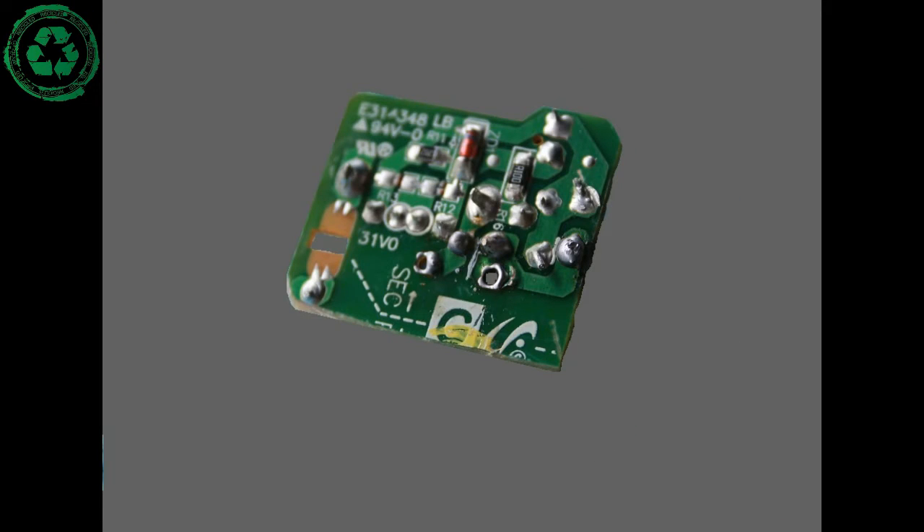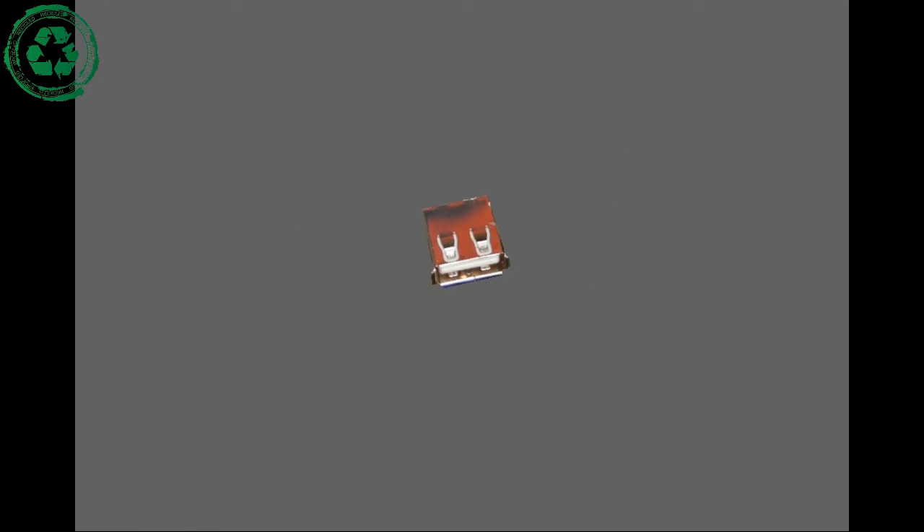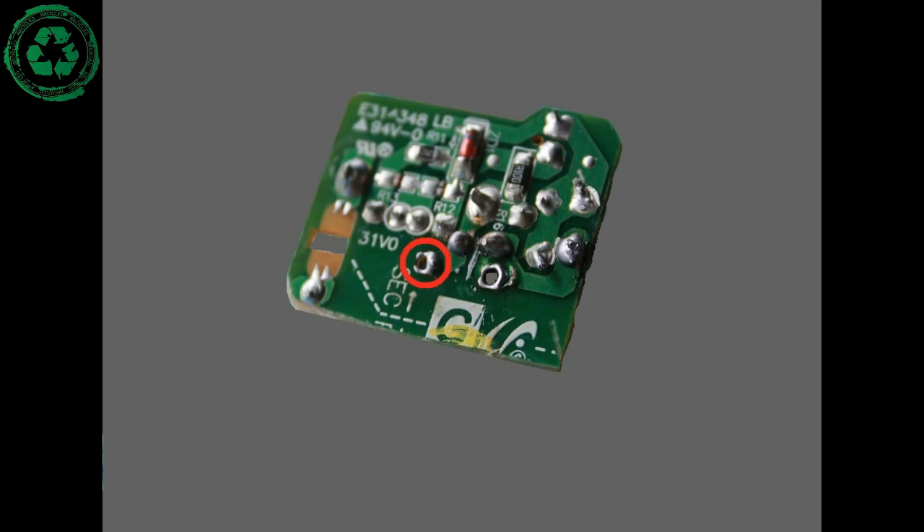And again, this is the transformer's 5V output. As I noticed, this one goes straight to the base of the USB charger's output. The metal of this terminal is negative, so it means this one is the negative and this one is the positive.